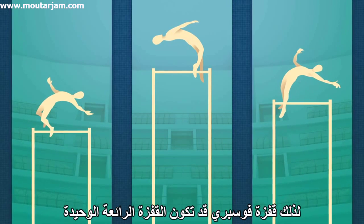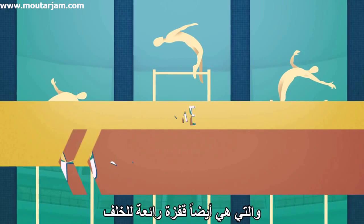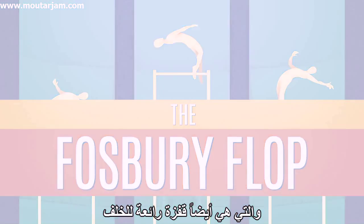So the Fosbury flop may be sports history's only great leap forward that is also a great leap backward.